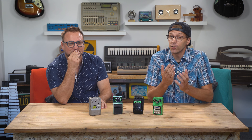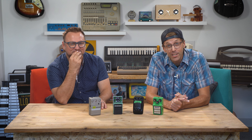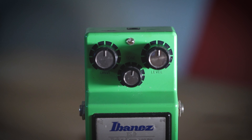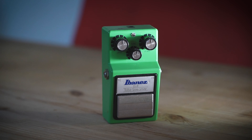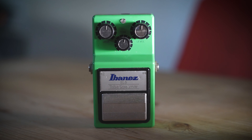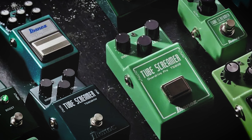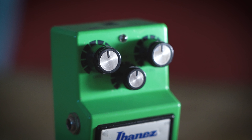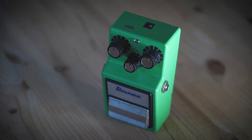If you're a guitarist and you're not aware of the Tube Screamer, I'm guessing you've been in a coma for a couple decades and you just came out of it today. Welcome back. In the ever-evolving world of music gear, one iconic device has stood the test of time, captivating musicians with its distinct sound — the Tube Screamer overdrive pedal.